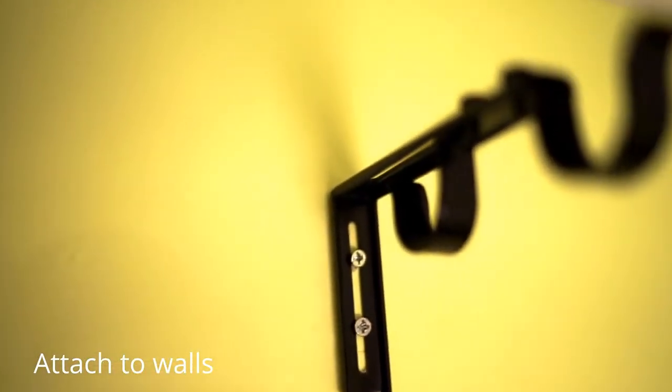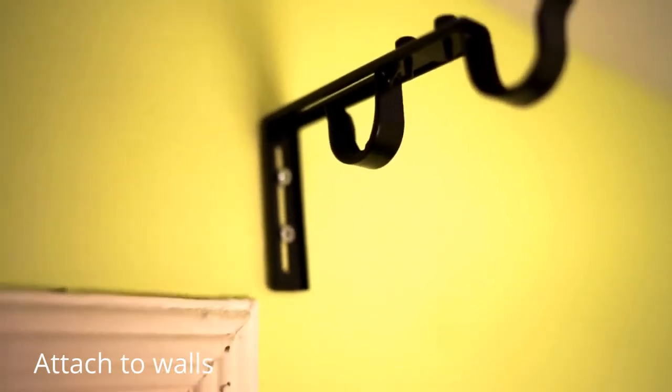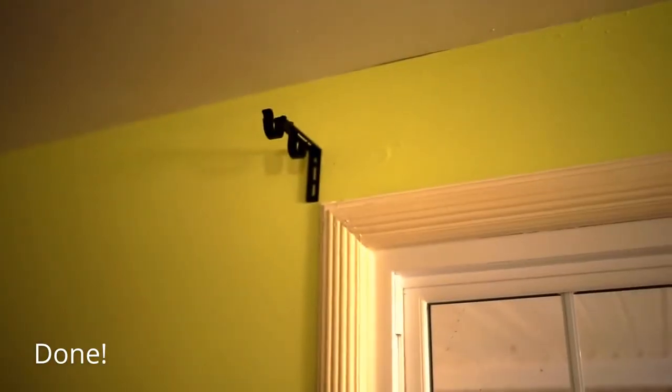I just screwed these in — wasn't too difficult. In my case I'm replacing brackets that were there before, so the holes were already there. You can see the double one hanging there. I'm going to put up the other two. I may as well demonstrate this while I have it — I haven't cut this down to size yet, but this is how the cover goes over, if you care. I've gone ahead and put all three up. I won't be able to put the cover on the middle one because of where the molding is, but that's okay — it's mostly covered by the drapes anyway. So that's it.